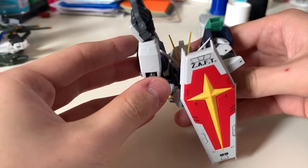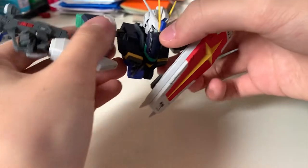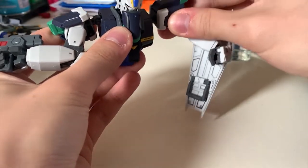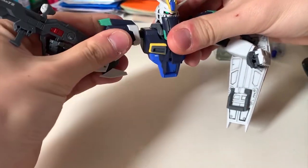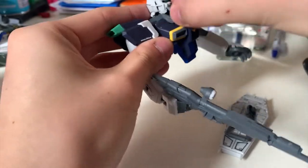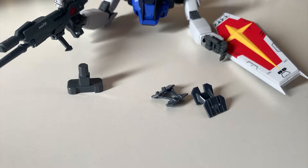Now let's quickly turn it back to normal MS mode. First we need to move down the shoulders, slightly adjust the arm position, and then just push it back. Welcome back to MS mode.